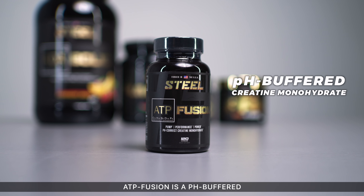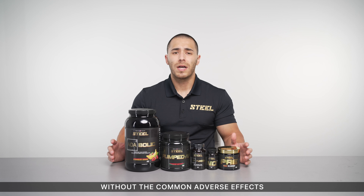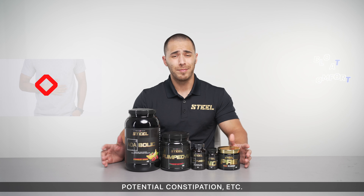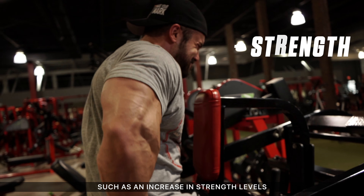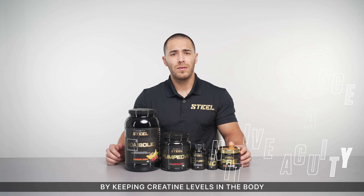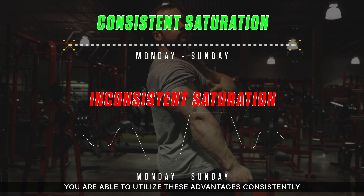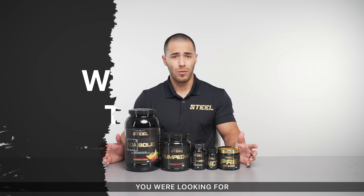ATP Fusion is a pH-buffered form of creatine monohydrate that provides you with the benefits of monohydrate without the common adverse effects such as abdominal bloating, digestive discomfort, potential constipation, etc. Creatine offers many scientifically proven benefits such as an increase in strength levels, muscular endurance, and cognitive processes. By keeping creatine levels in the body saturated at all times, this helps ensure you are able to utilize these advantages consistently rather than on a dose-dependent basis that may not be giving you the desired results you are looking for.